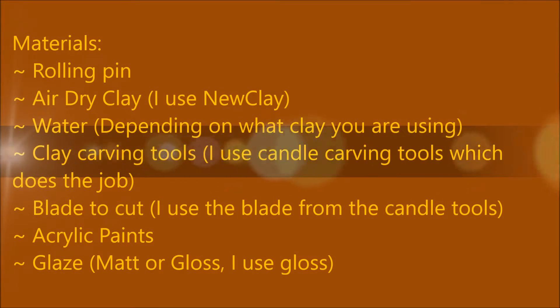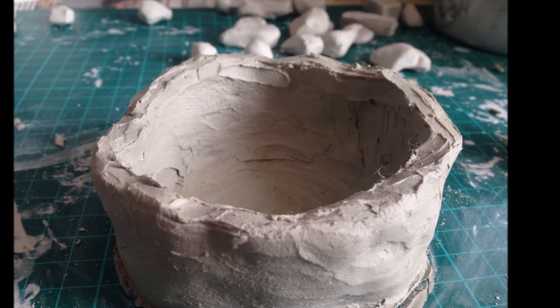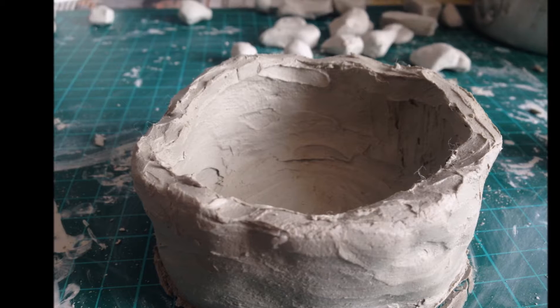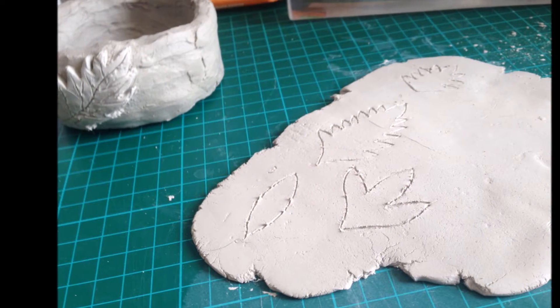Let's get to it, shall we. First of all, you're going to have your materials which are all here — you can pause this to check out what exactly you need. This is the first part. Firstly, you're going to use your clay to mold a certain round shape, which is pretty easy.